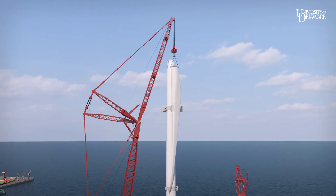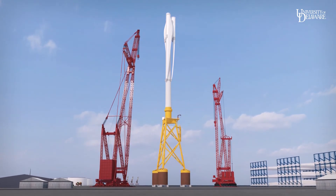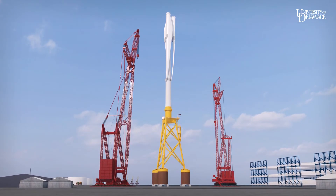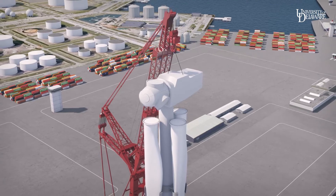Attaching blades to the stationary tower reduces wind force on the structure in the yard and during transport to the ocean site, and prevents damage to the drivetrain during movement. The nacelle is lifted, aligned, and bolted on top.